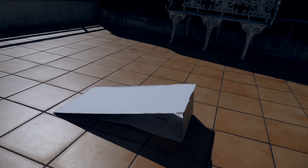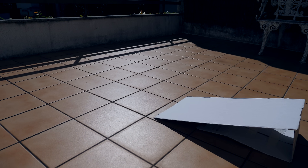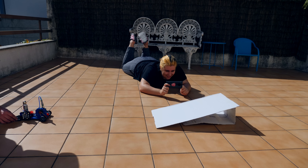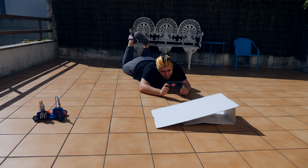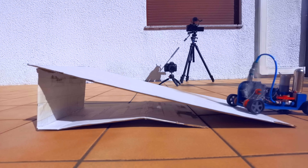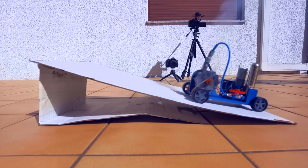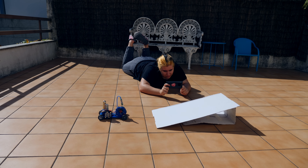Katrina made this ramp out of cardboard and we're going to see if we can make the car go through the ramp. I'm curious to see if the car has enough power. 3, 2, 1. Oh, so close.